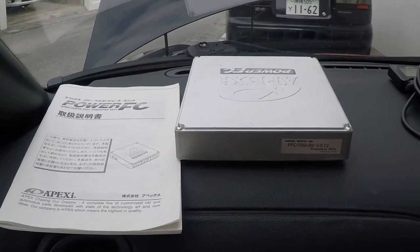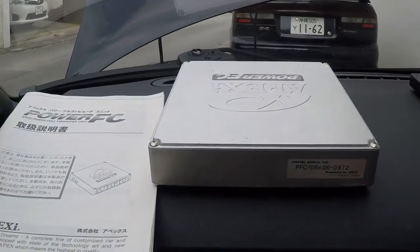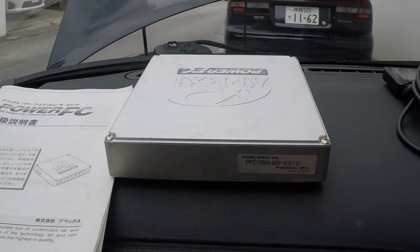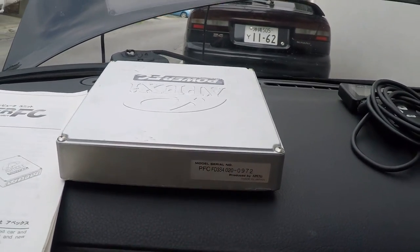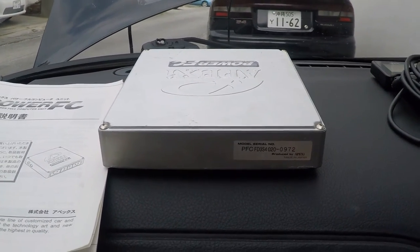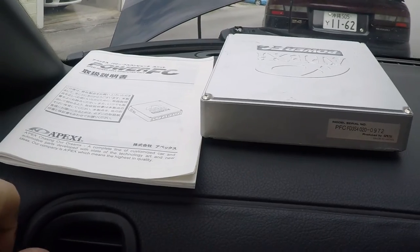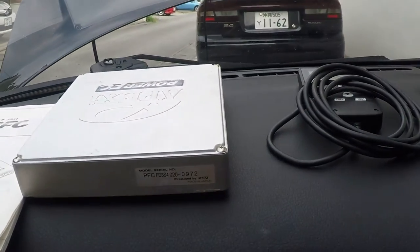Today I'm installing my brand new — well, new to me — Power FC, which is vehicle specific to the FD3S. I bought it for about five hundred dollars from somebody local. This can be had for cheaper; I found one the next day on Up Garage for about four hundred dollars, same number and everything. If you shop around you can get a good deal. In the States it's a little harder — you'll pay roughly five to seven hundred dollars for a used one in good condition. This one was checked and it's good to go, and it came with the FC Commander, so I feel like I got a decent deal.